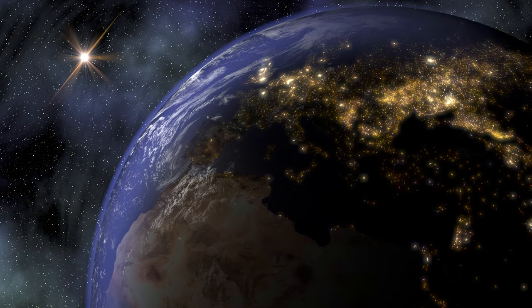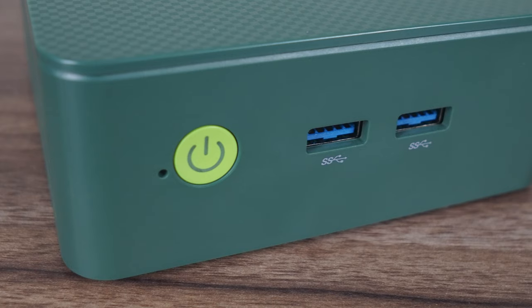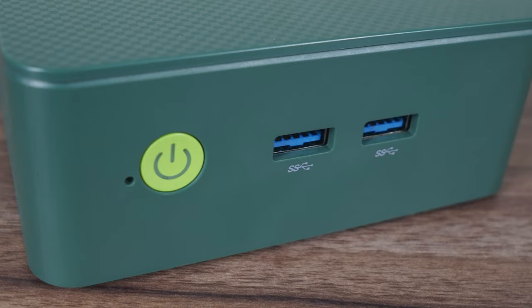Today we're checking out the cheapest mini PC ever created on God's green earth — not really. But the GMK Tech G3 caught my eye as the lowest price N100 mini out there, so of course I had to check it out. At around 140 US dollars in its smallest configuration, the price is definitely right. But is the performance there to back it up? We'll go over it and more right after this short message.